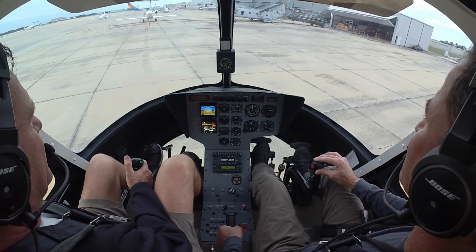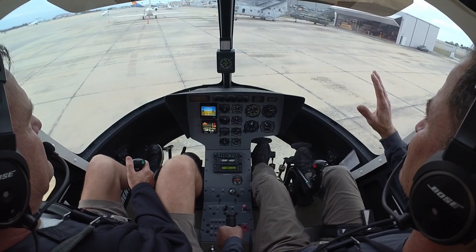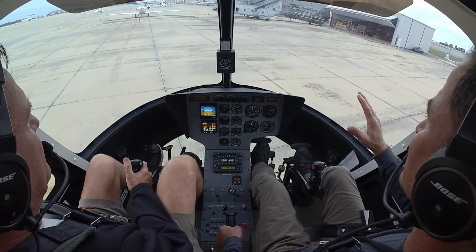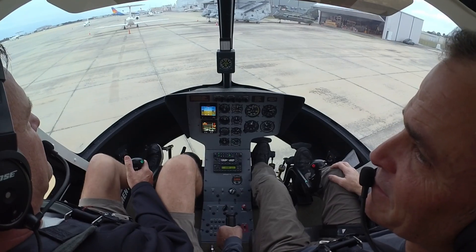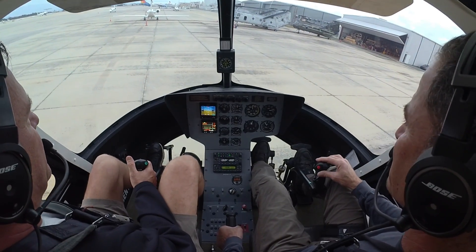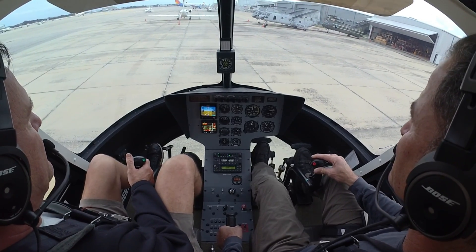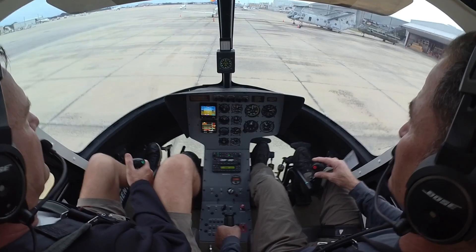This is not hydraulic, right? No. There you go. It almost flies itself. It does. A little bit too big, but you got it, no big deal. There's no collective inputs, right? Collective is rock solid.